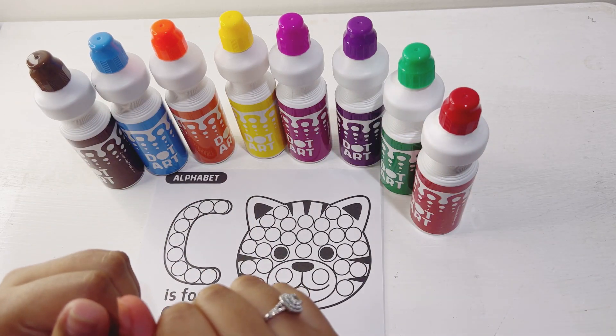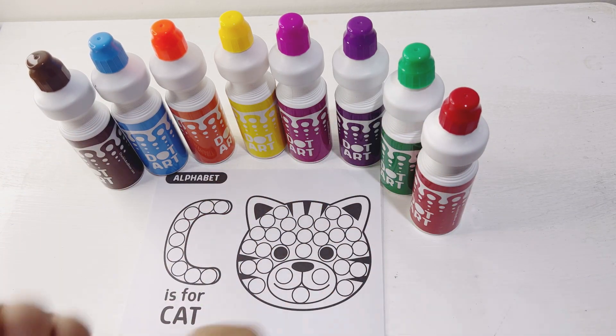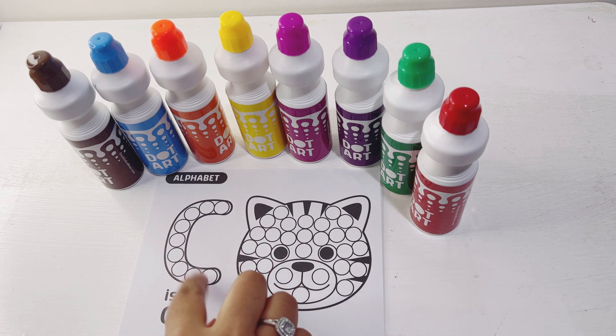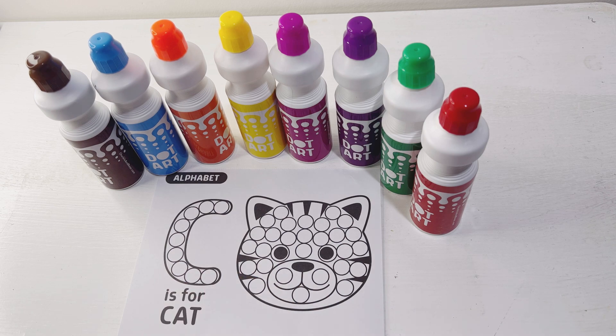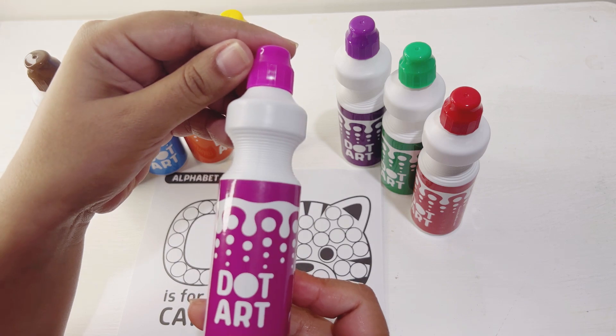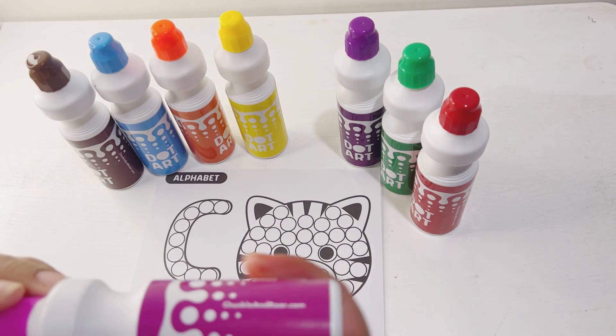Hello guys, in this video we will learn coloring with dot markers. We will color — C is for cat. First we will start with our letter C, so I choose a pink dot marker to color the letter C.